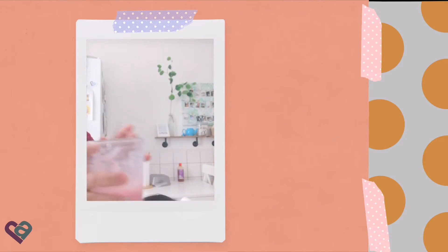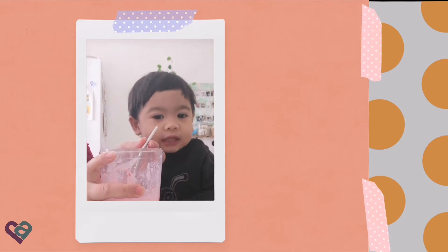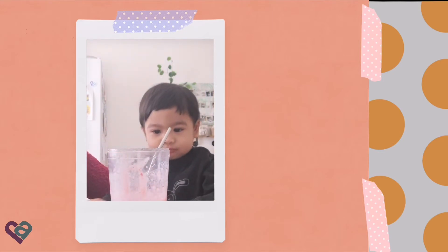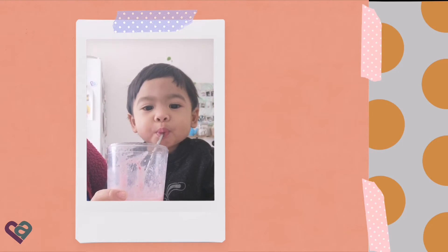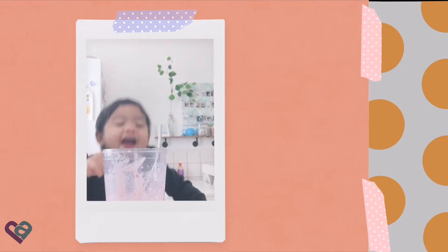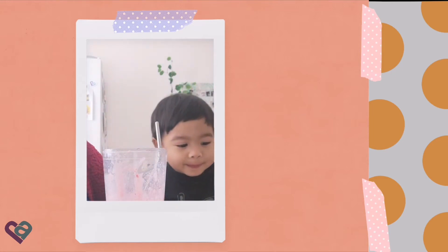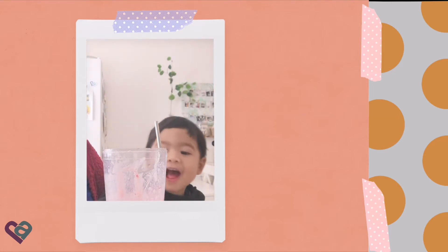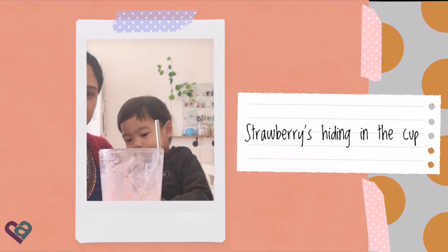Mommy! Mommy, Mommy's turn. Next, Arthur's turn. Do you like it? Yeah. What's it taste? Strawberry jam. Yeah, strawberry smoothie. Do you like it? Yeah. Is this your favorite? Strawberry hiding in the cup.